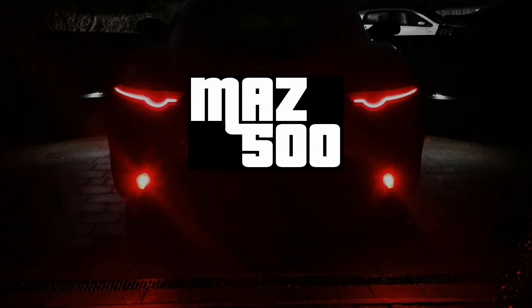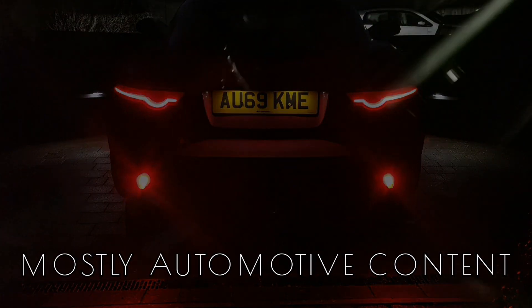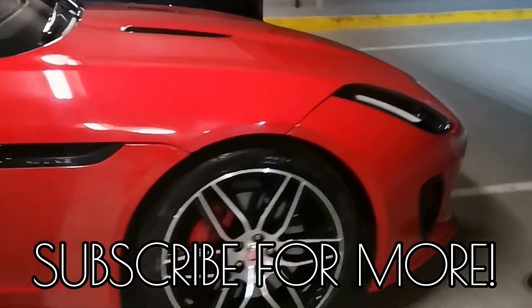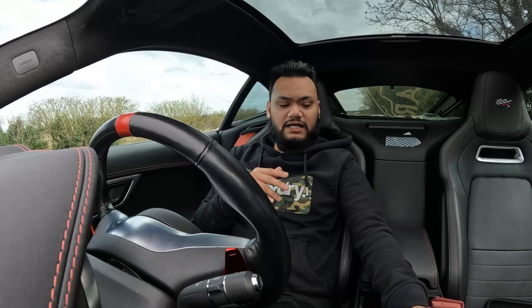Hello and welcome to another video. I'm Maz and today I'm doing another video in the F-Type. In today's video we'll be doing another 'what happens if' experiment — a follow-up from the previous one. We're going to find out what happens if you pull on the parking brake and press the park button on the gear selector.